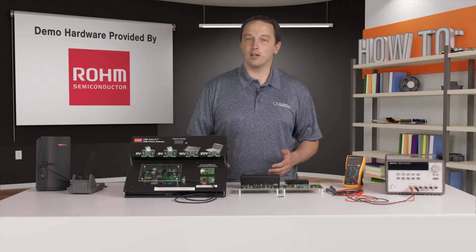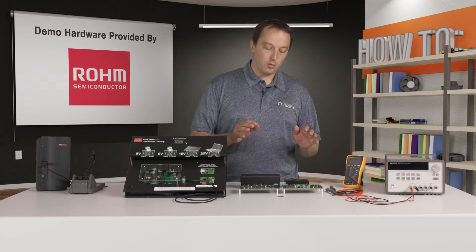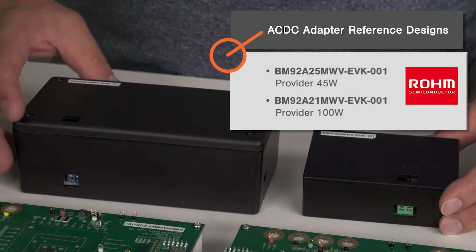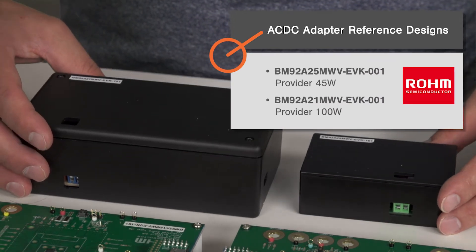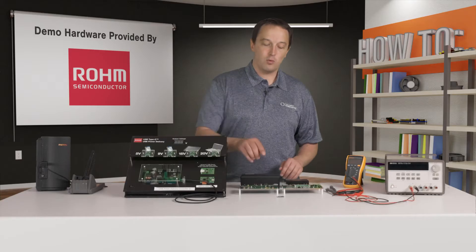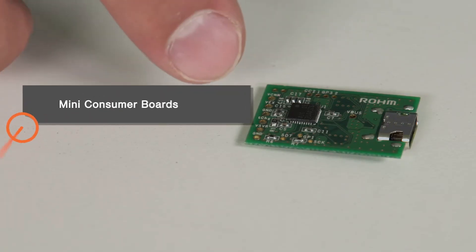To demonstrate that, we have a few boards from ROHM Semiconductor. We have the AC to DC converters which act as providers — both a 45-watt and a 100-watt converter. The 100-watt is larger to accommodate the larger inductors and capacitors. We also have the mini consumer board, which has a controller on it.